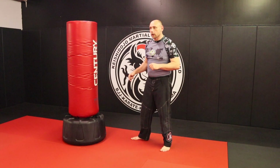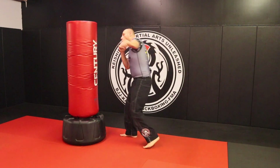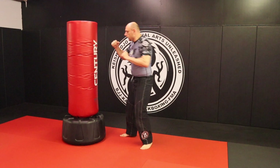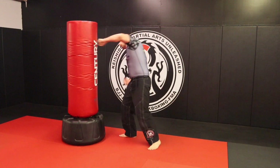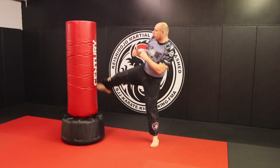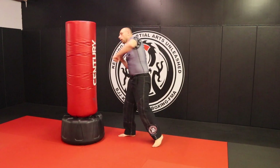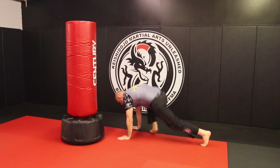Okay, so we did uppercut, we did body hook. Pendulum step in — overhand, shovel hook, overhand, and then kick yourself out. Over, upper, over, kick yourself out. One more time: over, upper, over, kick. Exercise is going to be ten mountain climbers. Remember, every time one knee comes forward is a one.